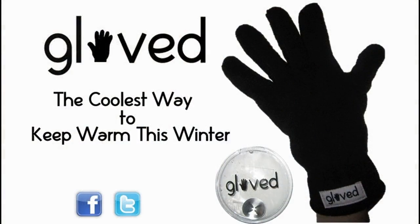I used to be cold when my hands are numb, but now I'm not because my hands are hot. Gloved — the coolest way to keep warm this winter.